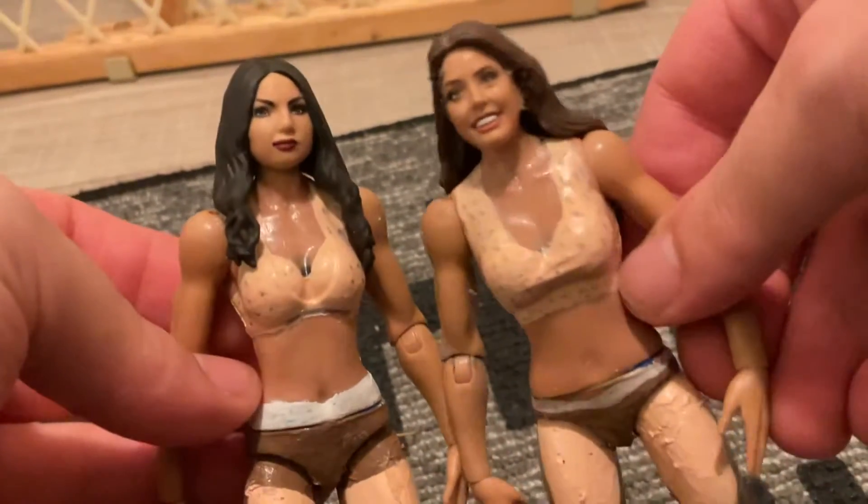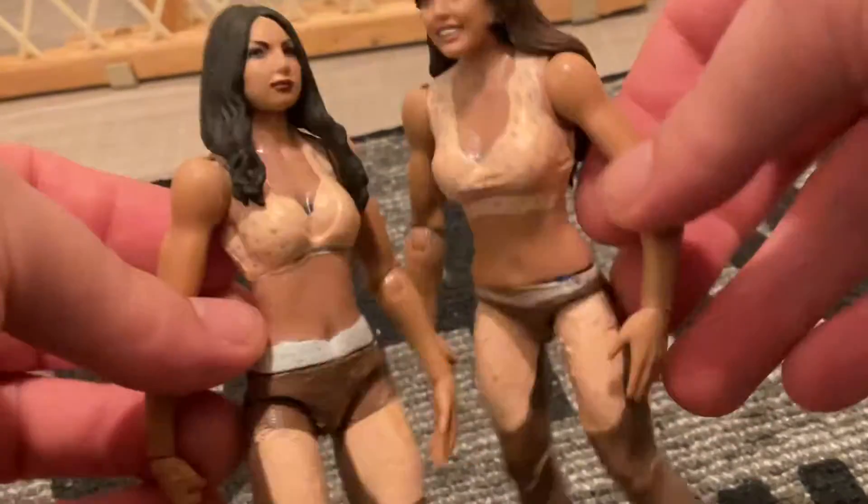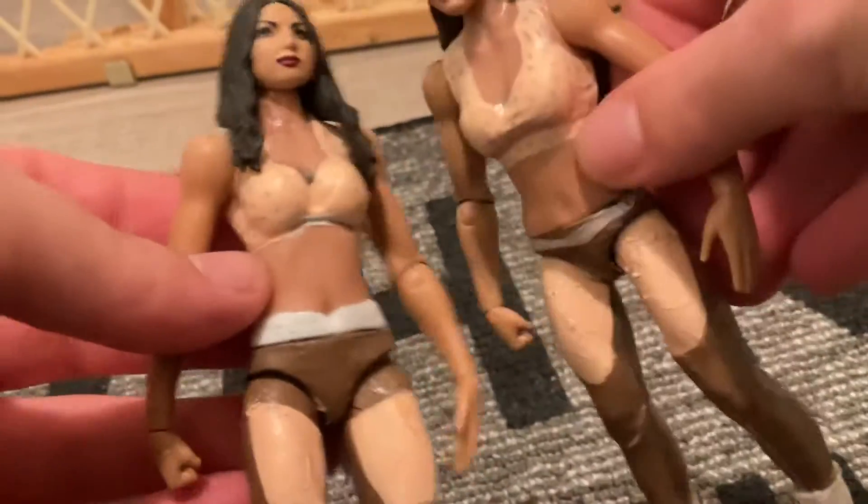Hi YouTube, this is Wendy Billy Figs and today's video we got a figure review of the custom ones I made. That's Sammy the Spanish God and the TNT champion — you are watching Wendy TV Figs. There we go, nailed it, he saved the day.